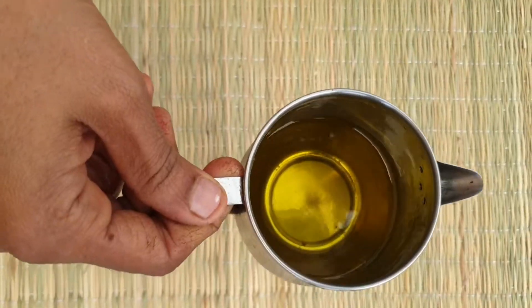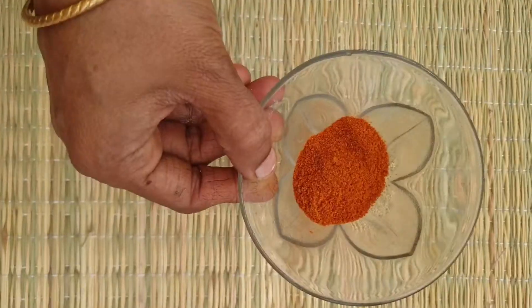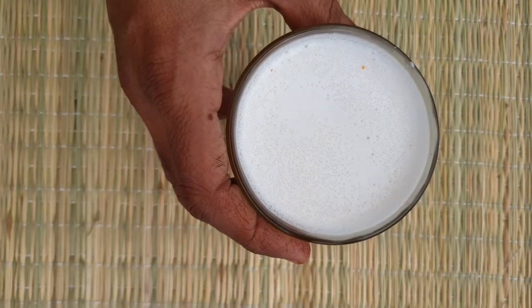Hello friends, welcome back! Today I am going to make a prawn curry for you all. Let's see what ingredients we need and start right away: prawn, oil, methi seeds, somf, chili powder, turmeric powder, salt, shallots, and coconut milk.